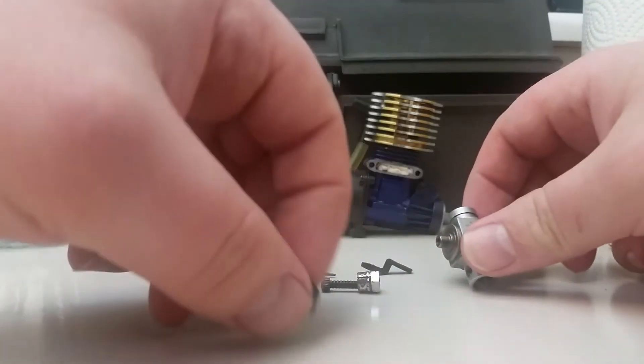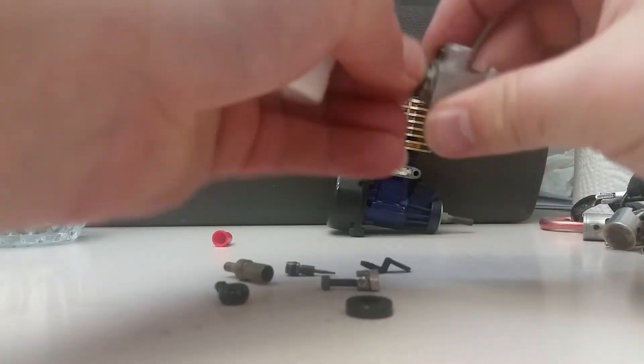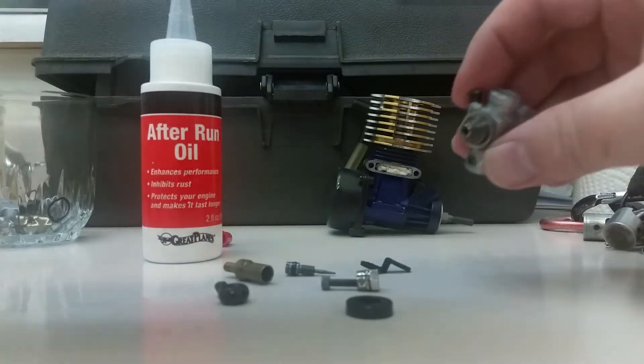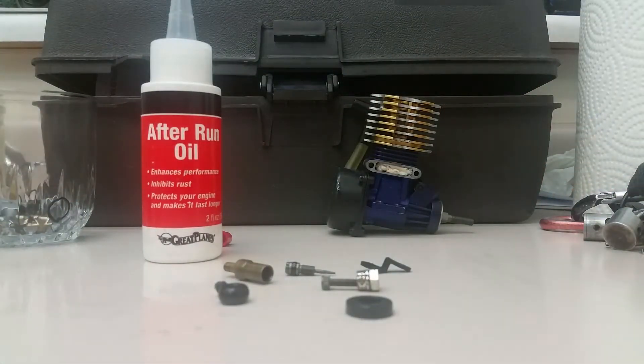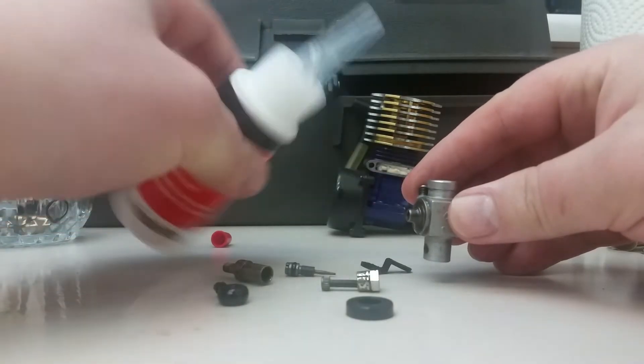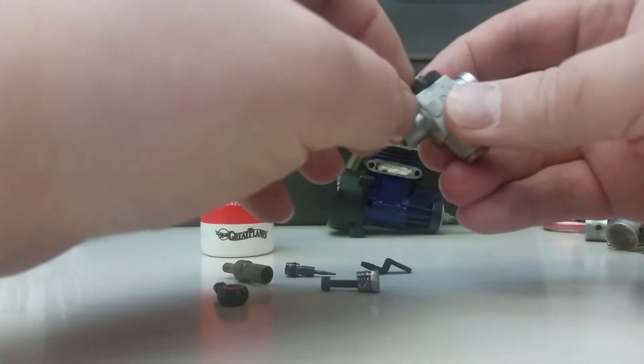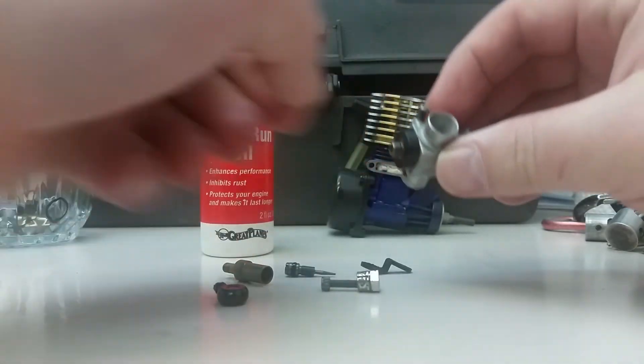We're going to spray it out with a little bit of brake cleaner first. This is non-chlorinated brake cleaner — chlorinated stuff is deadly. It can eat rubber and plastic, and if you're ever foolish enough to set it on fire you get phosgene gas, which is highly toxic and can cause breathing problems and cancer. That's why I don't use chlorinated brake cleaner.